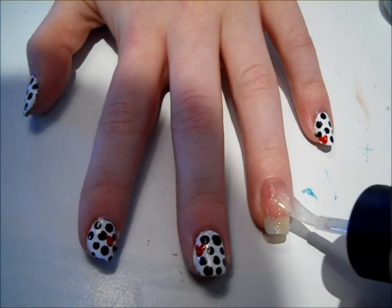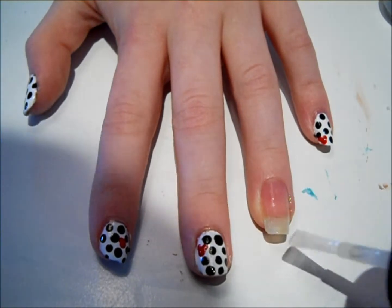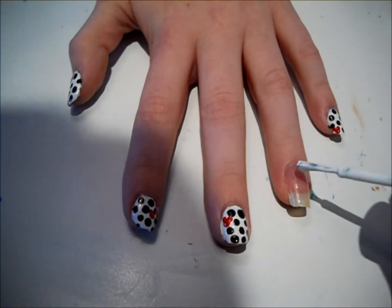First, put a base coat on all of your nails. This will strengthen them and make sure that your nail will not turn yellow after you take the polish off.